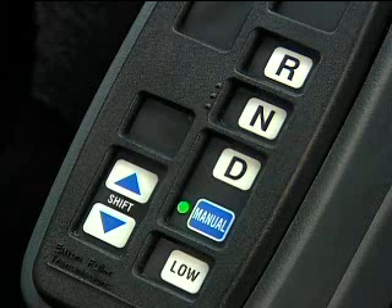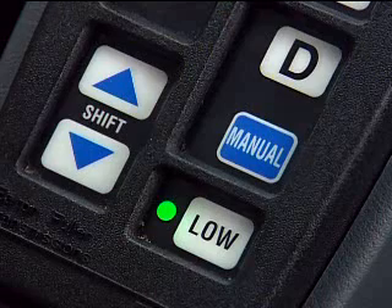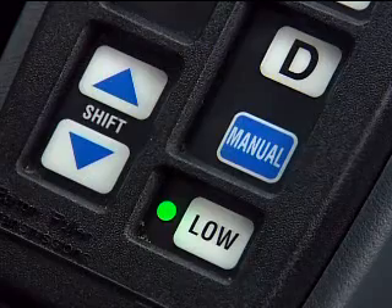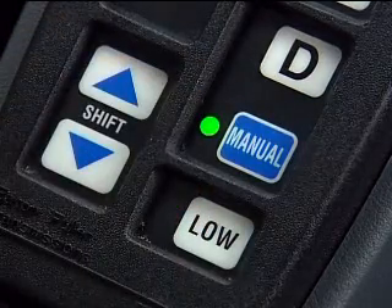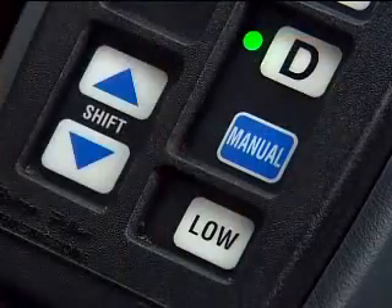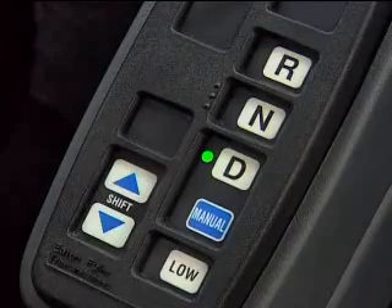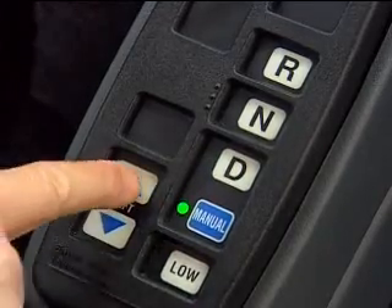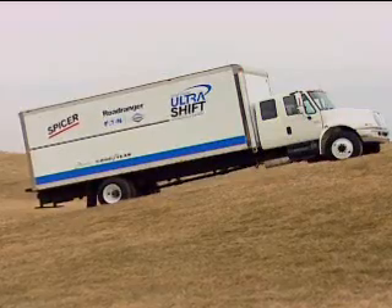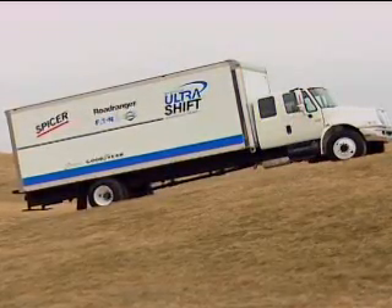Remember that any of your modes — drive, manual, or low — can be selected at any speed or from a stop. So if you started out in low and want to upshift, simply select manual and use the buttons to shift, or select drive and let Ultra Shift shift automatically. If you're in drive and want to take over the shifting, select manual and use the up or down buttons.